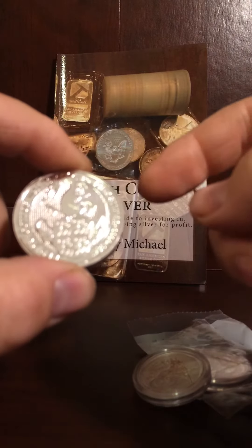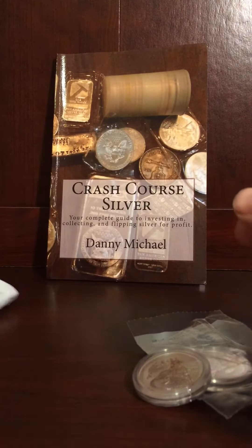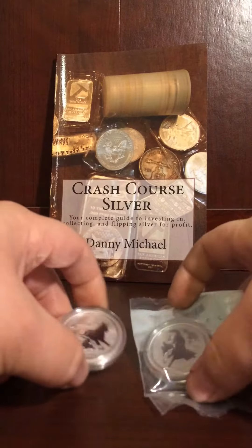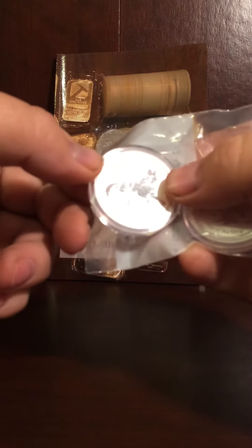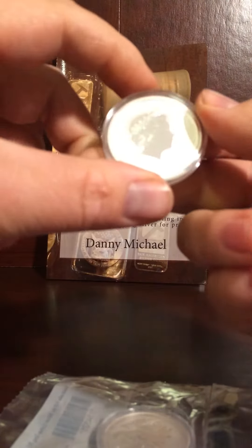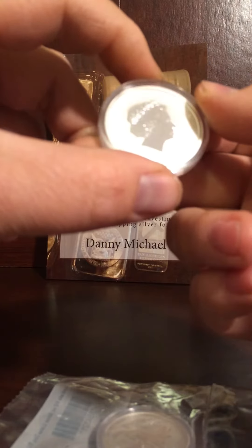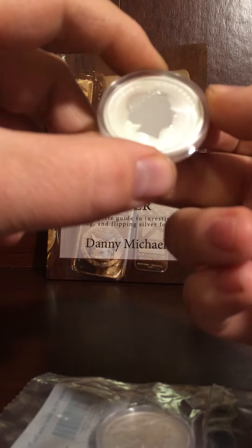I do have a case for this so it won't be bare very long. The other thing I got — I picked up a couple. It's the Lunar Year of the Dog. I got a couple sets of these I'm running. This is Elizabeth II of Australia, made by the Perth Mint.